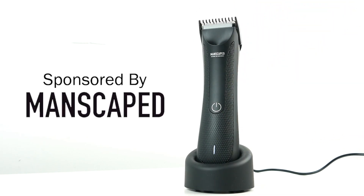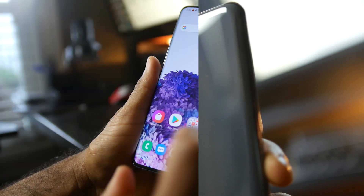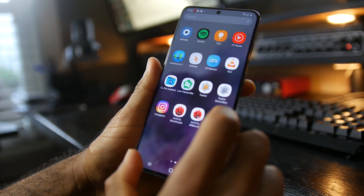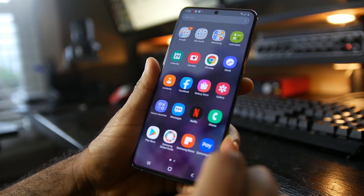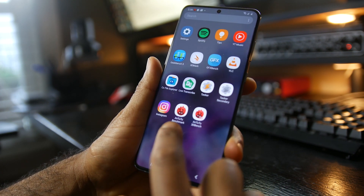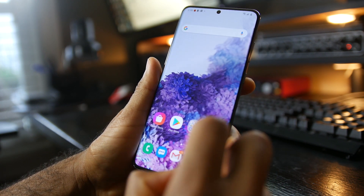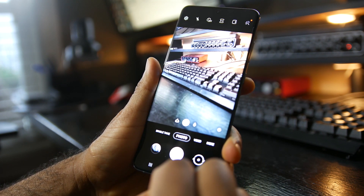This video is brought to you by Manscaped.com. What's up folks, how's it going? This is Waj. Hope you guys are all doing well and staying healthy inside. Today we're going to talk about the Samsung S20 Ultra. I've been doing a lot of tests with it for the past couple of weeks — it definitely takes a long time to make this content possible, which is the battery life and performance tests.